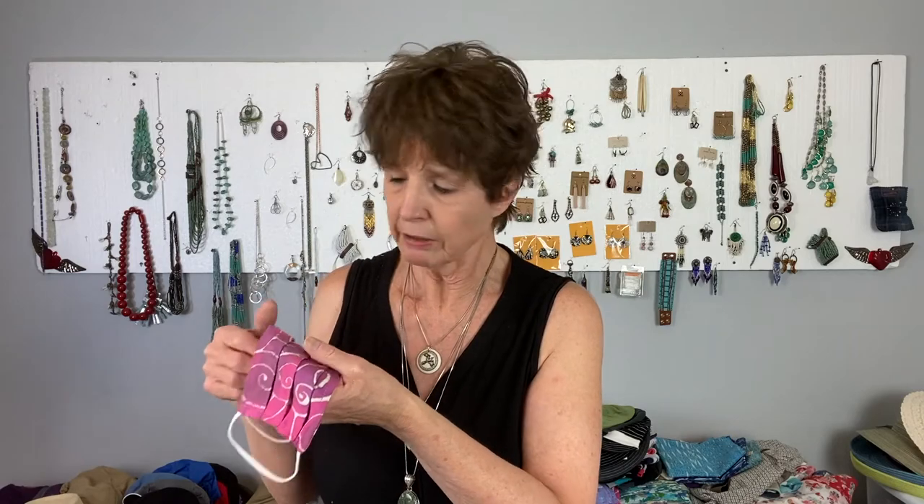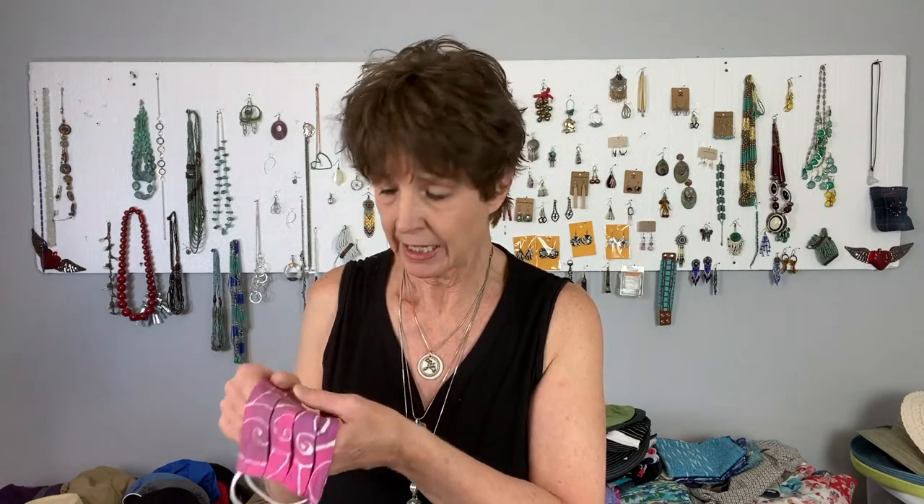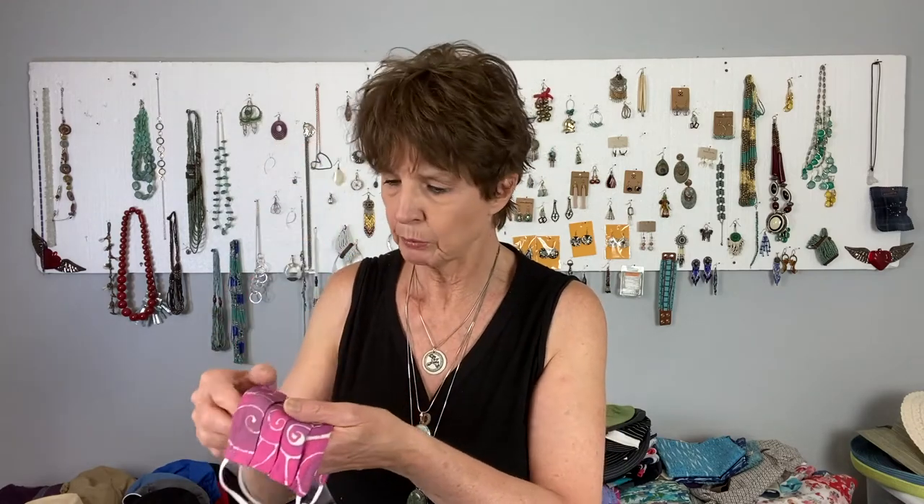Hi, Nikki Cirquinha here from Hat Scarves and More, and this is our Bali Batik Face Mask. These masks are made out of the same wonderful rayon fabric as our Bali Batik head scarves. This mask is two layers of 100% rayon and it's a pleated design.